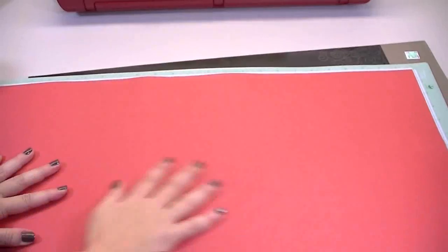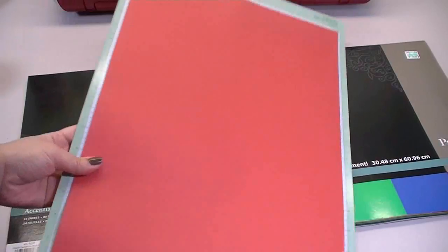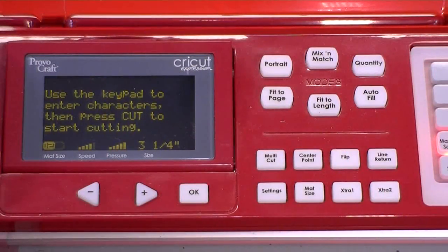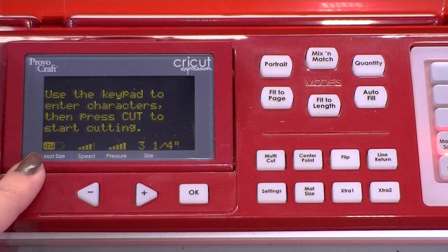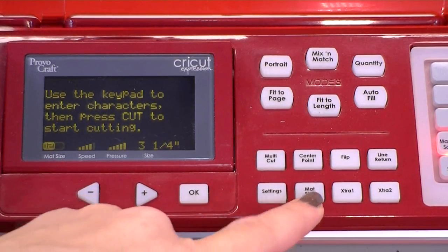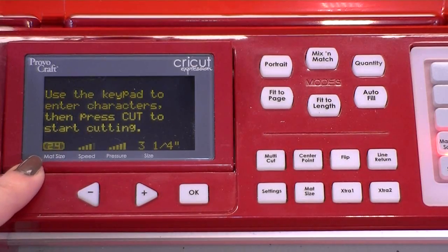I need to pull my Cricut away from the wall just a bit so it'll have enough room to accept this huge mat. Let me show you how to change the mat size on your Cricut Expression. Normally you've got 12 here for the 12 by 12 mat, but if you have a 12 by 24 mat you need to change that. It's very simple — just click this button right here that says 'mat size.' Now you'll see that it says 24. We're all ready to go.